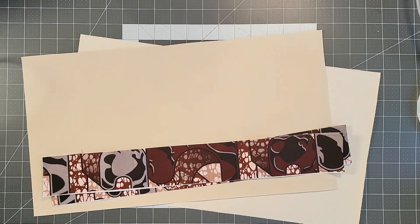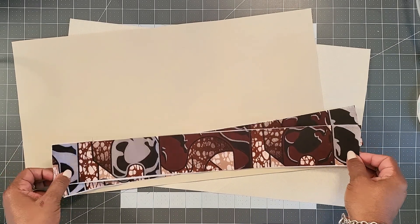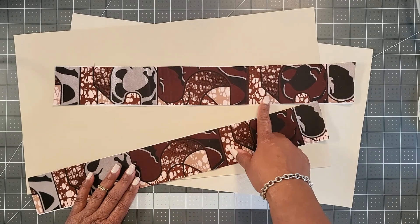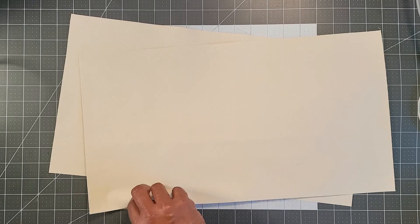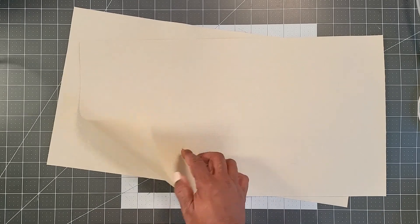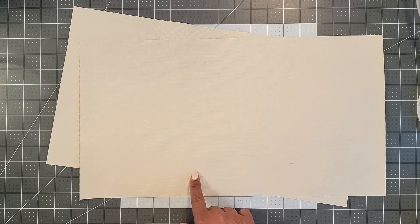Welcome back to part 3 of the Malisi Divided Tote. In this part, we will be attaching the upper lining to the bottom lining. You should have already interfaced the two top pieces cut from the external fabric, and also have cut your bottom lining piece. The bottom lining piece is made of waterproof canvas, so there is no need to interface it — it is stable enough to sew through. If you decide to use cotton instead, you will need to interface it.